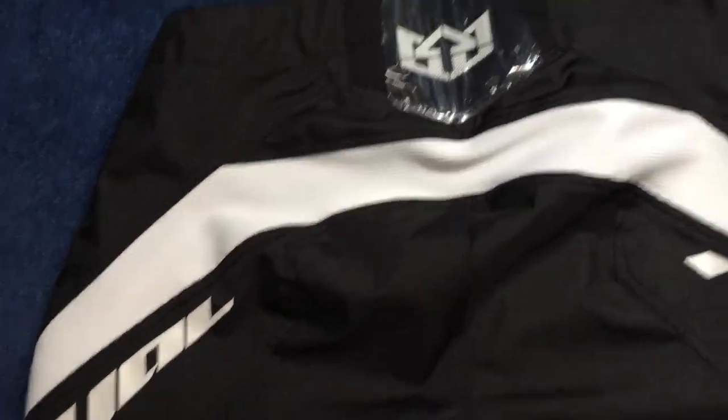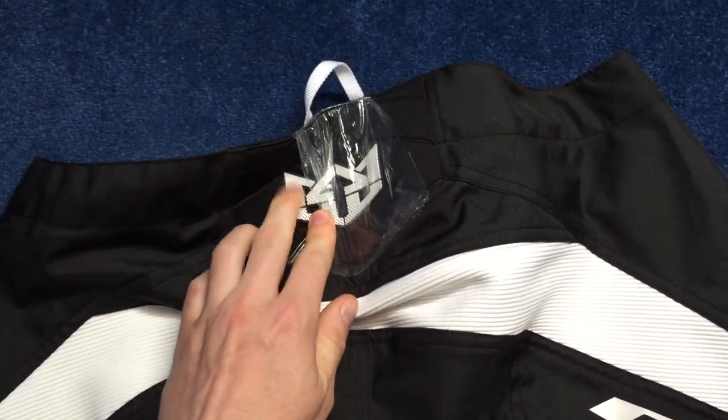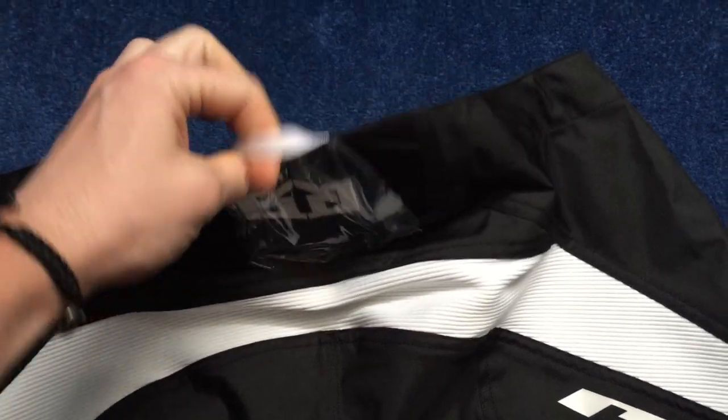It's quite a nice fitting short. There's some extra protection on the spine, a 3D logo, and a hook for hanging them up. It's quite a short short — they're more of a downhill short.